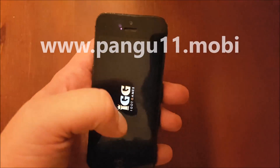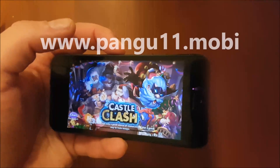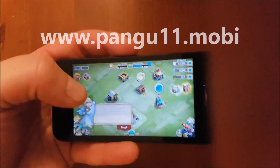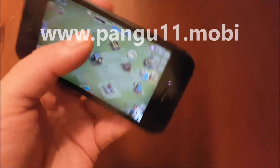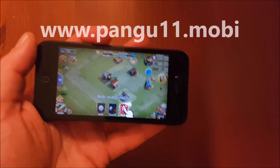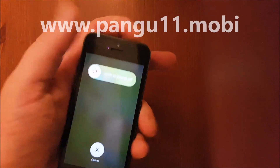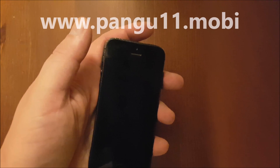Now we start it up and the jailbreak and Cydia installation is going on in the background. You don't need to do anything in the game — the most important thing is that you keep the app up and running for about 30 seconds. It doesn't matter if you click around but you don't need to. I think the jailbreak has done its part by now, so I'm simply going to restart by holding the power button, and when the phone has shut down I'll start it up again.